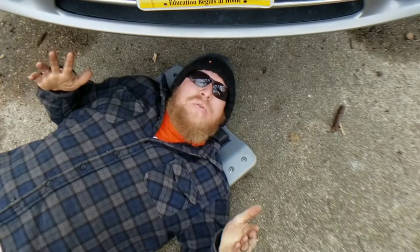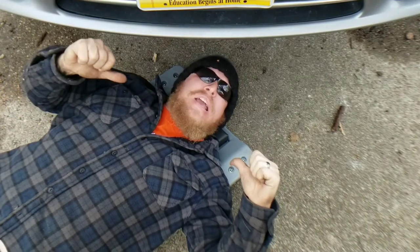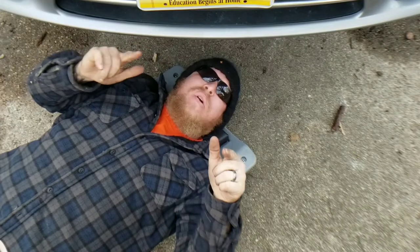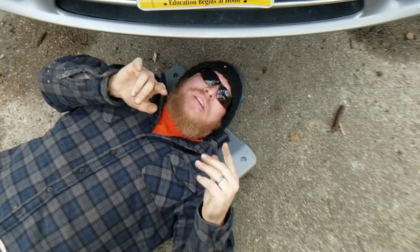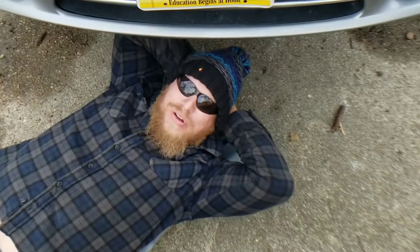Hey, welcome back everyone to another great episode of Sellers Flipping Cars. I'm Zachary and in today's episode we're changing the oil on the 2014 Chrysler Town & Country — not only changing the oil but going over the oil filter location and the oil filter that you need to get your vehicle all good to go. So make sure you stay tuned.